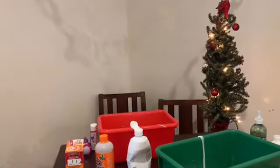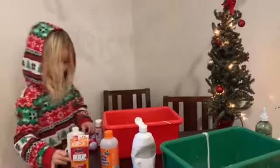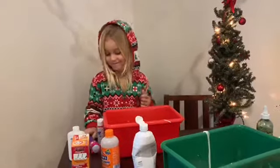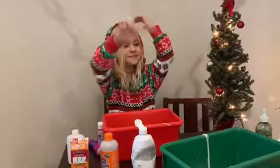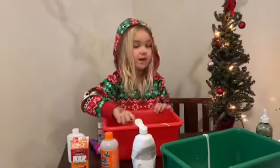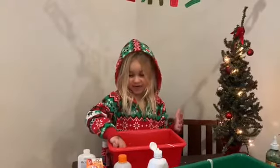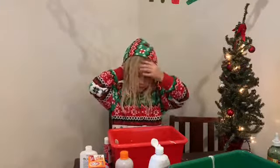Oh, my blue box. Sorry. I don't know what I'm doing. Mommy, I'm stirring it. I'm going to add red for the candy cane. I'm going to get started with the red.